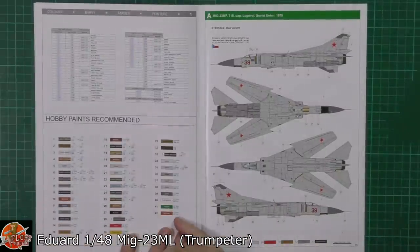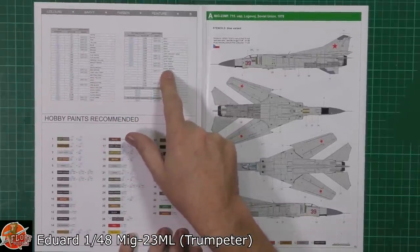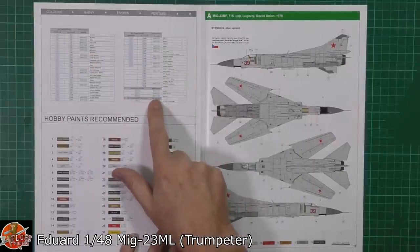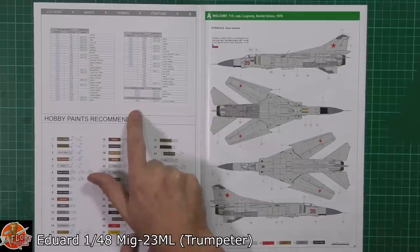Alright, colour call-outs a little bit down in here. Quite nice to see we're getting good conversion charts as well. We've got Mission Models listed, we've got Mr. Color, and we've got the Aqua tins lines. We've got the metal ones down in there as well.